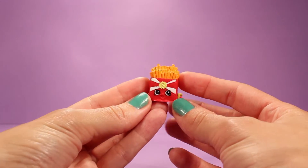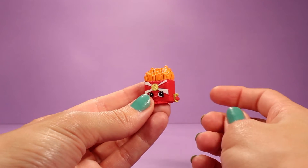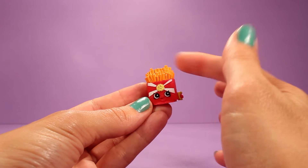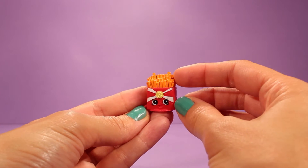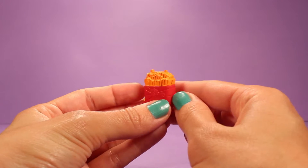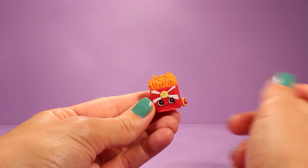The first Shopkin is Wise Fry. Look how cute Wise Fry is — it looks like Wise Fry is holding onto a fry, and Wise Fry is, as you can see, a bunch of French fries. And here's the back — so cute.